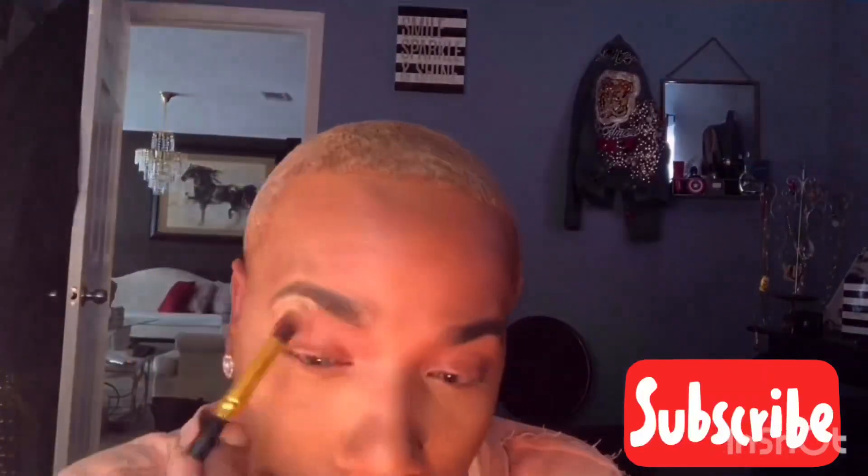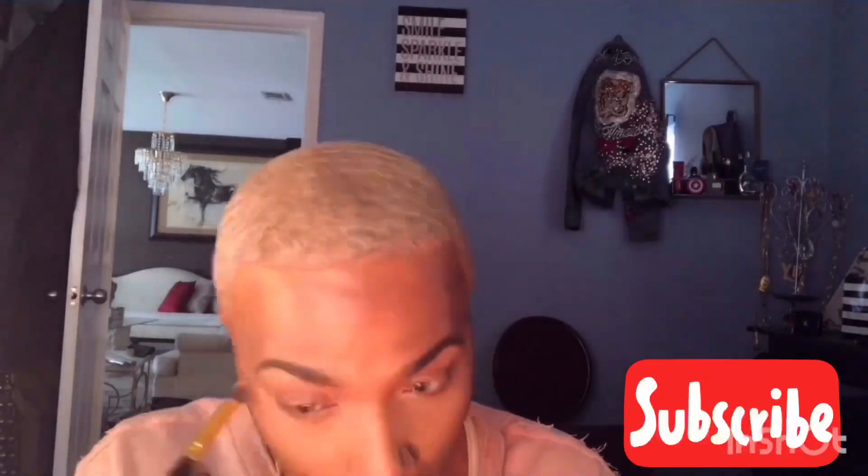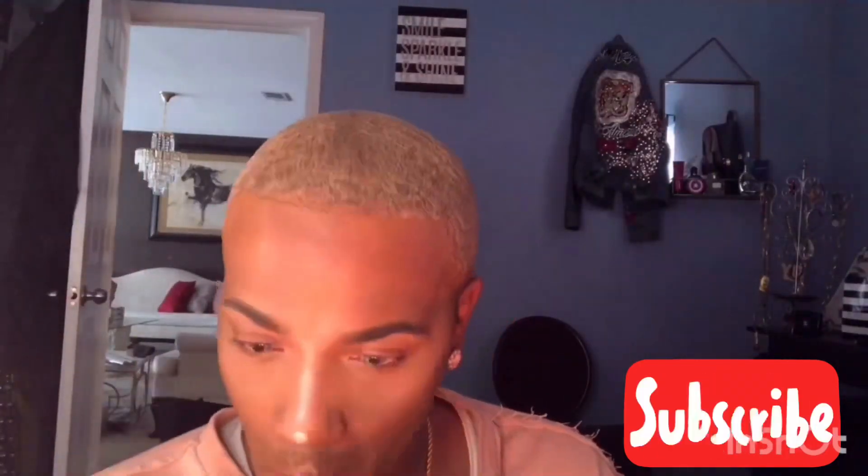This is just a little bit more of the translucent powder. I'm setting everything, just making everything look very, very defined. I'll put a little bit underneath my eye because after you dust it away, it kind of fades away, and I kind of want it to stick out a lot today.